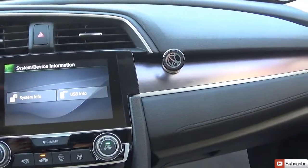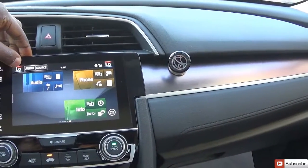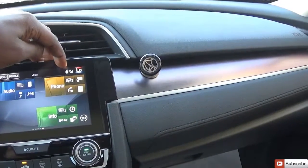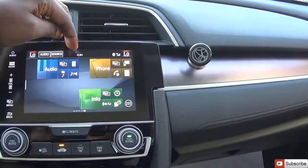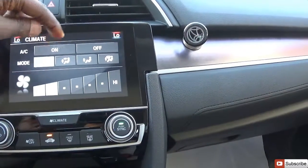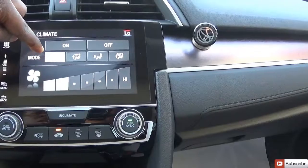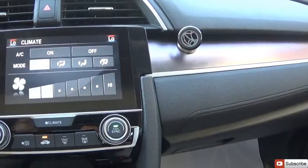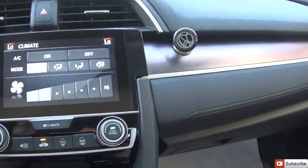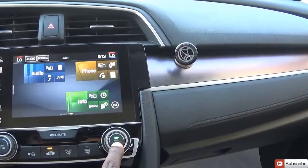Up here the AC display shows the temperature. You can directly choose an audio source. Phone network and Bluetooth are connected, and battery level and GPS are shown. For climate control, you can turn on the AC — it's on auto mode. You can direct air to your feet, face, or both, control fan speed, toggle air recirculation, the front vent, rear defroster, and there's dual climate control.